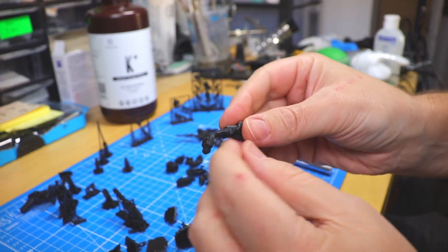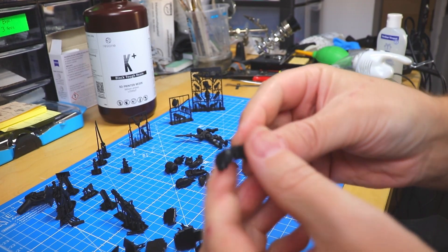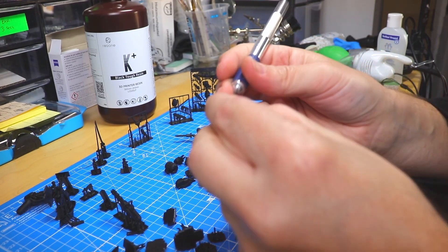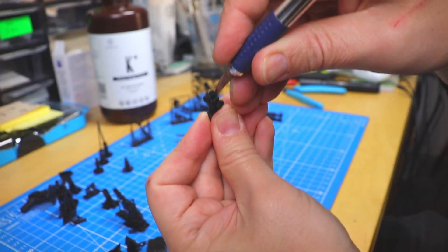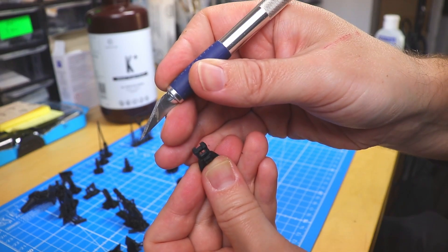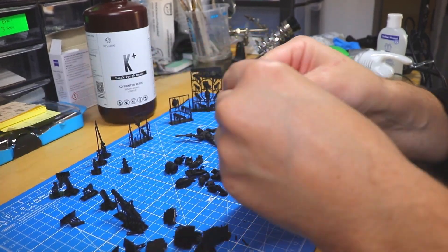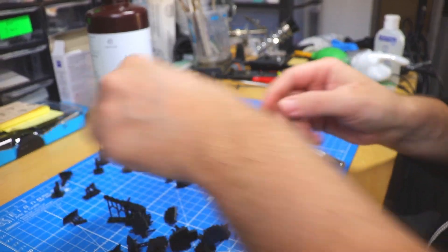This part is a bit tricky because it's a very thin connection, and this is something I usually wouldn't remove just like this from the supports because it can break easily — but this worked well. Some additional supports inside the joint also had to be removed. Another leg just comes off — nice, awesome, great resin!